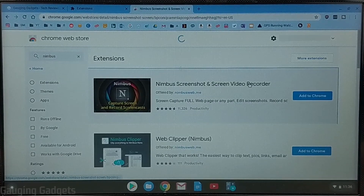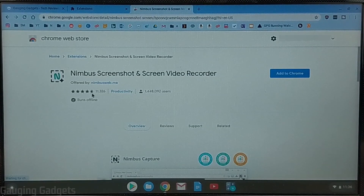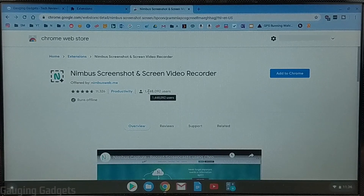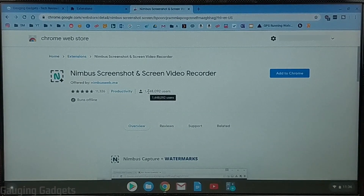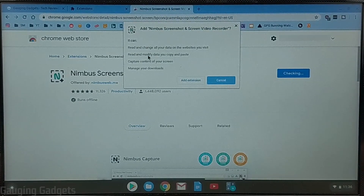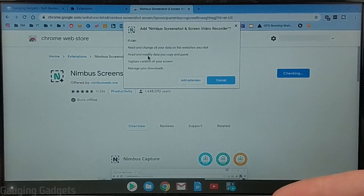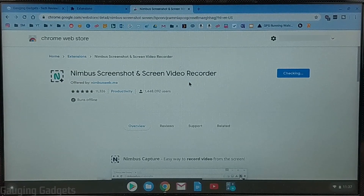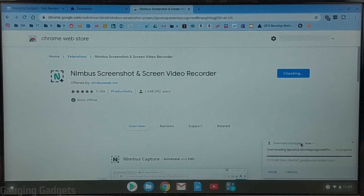We're going to search Nimbus and press enter, and the first thing that comes up is going to be Nimbus Screenshot and Screen Recorder. As you can see, this has almost a five-star review with 11,000 reviews, so this is a very highly rated extension and it's also been downloaded almost one and a half million times. So it's trustworthy and you don't have to worry about downloading it. All we need to do now is select Add to Chrome, then grant it some access — it needs access to be able to view the websites you're viewing so it can record them.